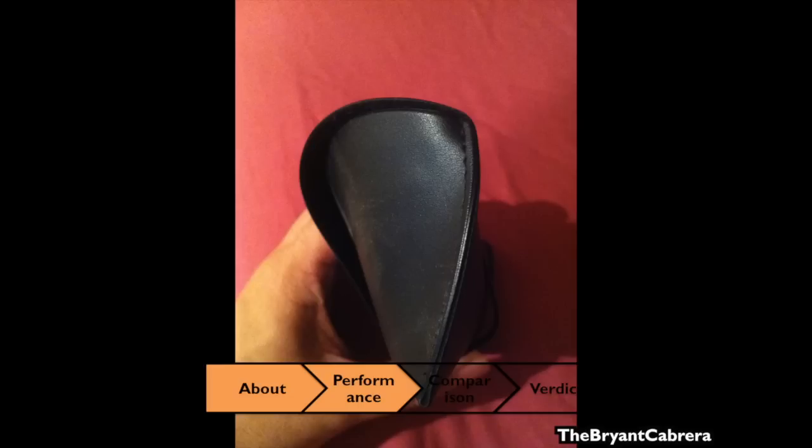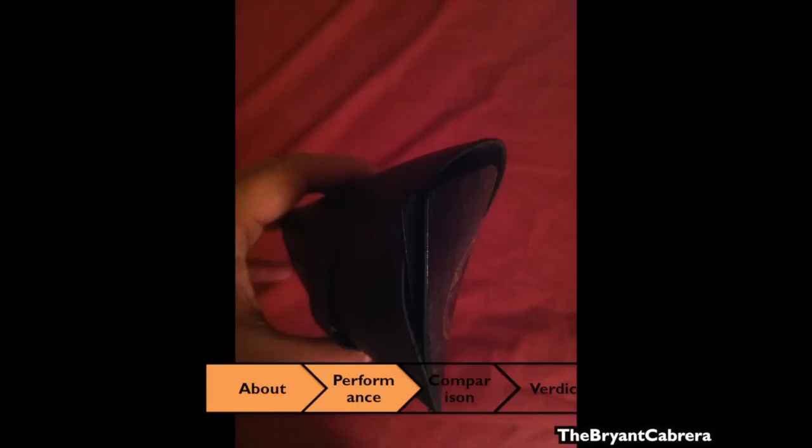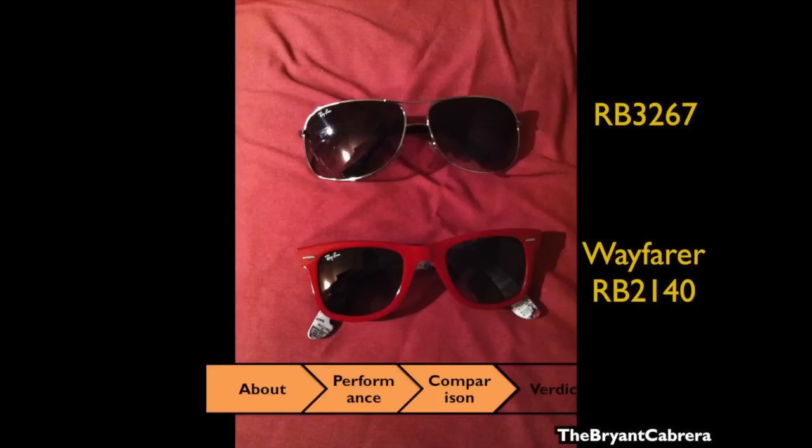The case itself is really spacious — it can hold the glasses, the cleaning cloth, and the included booklets and still have room to spare. However, the seams on the edge come apart really easily; for me, within about two months — but that's just because I throw them in my bag willy-nilly.